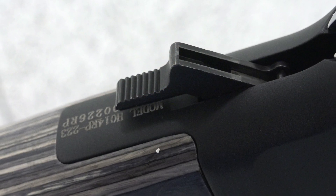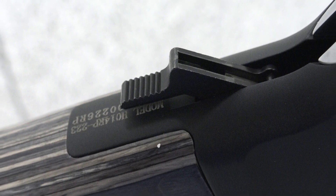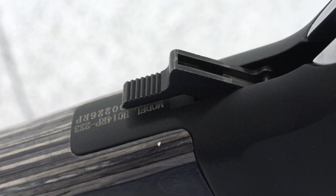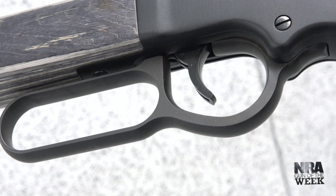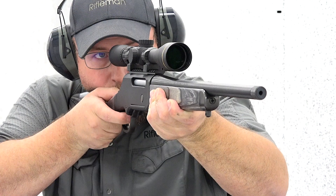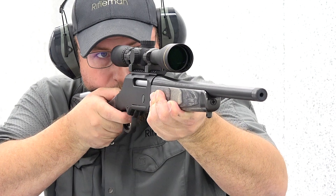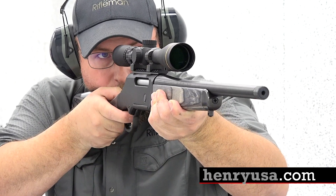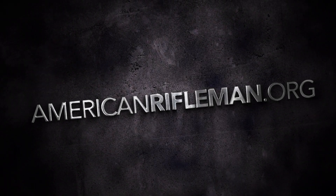Accessing the external hammer can be tricky with a mounted scope, but Henry includes a hammer extension with each Long Ranger Express that solves that issue. With the updates found on the Long Ranger Express, Henry has yet another great option that fits the general-purpose rifle mold and can certainly handle hard use. For more information on the Henry Long Ranger Express, visit HenryUSA.com and stay tuned to AmericanRifleman.org for more on Guns and Gear.